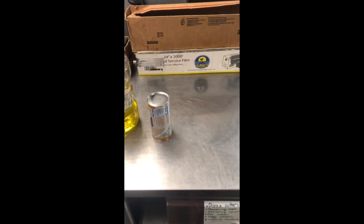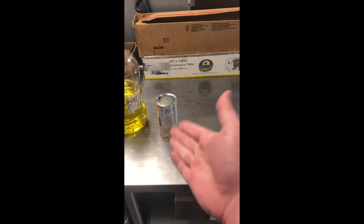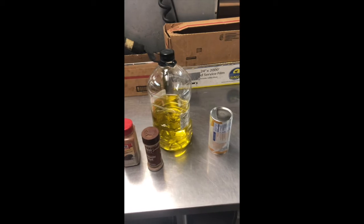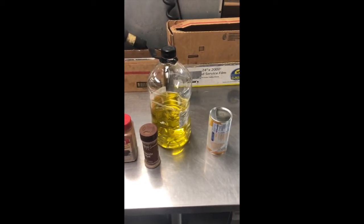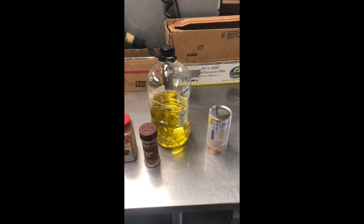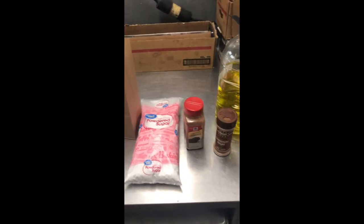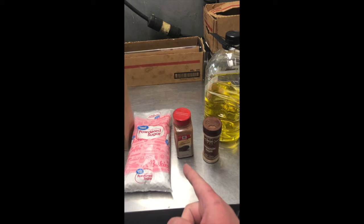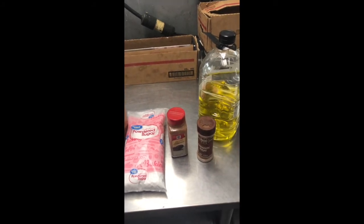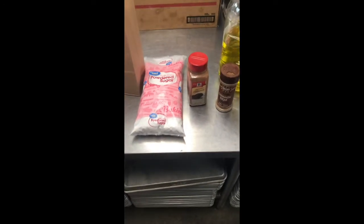For our donuts today, you need any can of canned biscuits — doesn't matter what kind, size, or flavor, just get them. Same with the fry oil; you just need a frying oil in which to fry your soon-to-be donuts. Again, does not matter what flavor or type or brand. Then, to make the donuts even more delicious, I've chosen to grab some powdered sugar, some ground cinnamon — or there was even some of that prefab cinnamon sugar stuff — so you've got some options for making your donuts delicious.